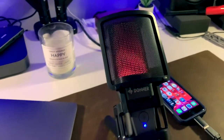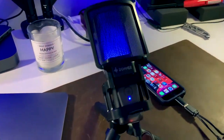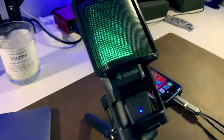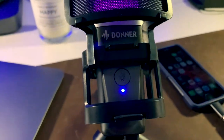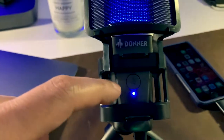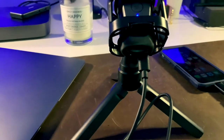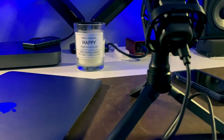It's a gamer mic, obviously. They want to make it visually attractive for gamers, especially for streaming as you game, so it has built-in lights. Another feature on the front is this mute button — you can click it if you want to mute your microphone. On the bottom is the USB port, and also on the bottom there's a volume dial that you can adjust.